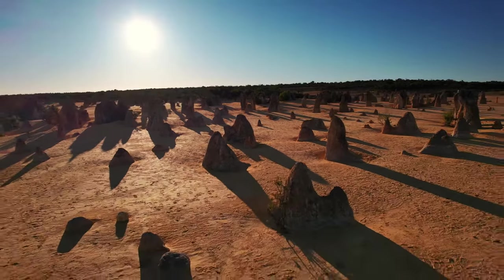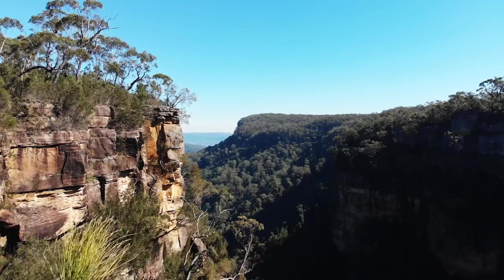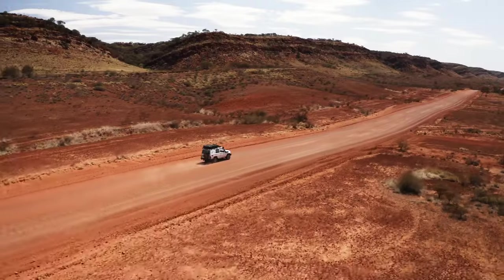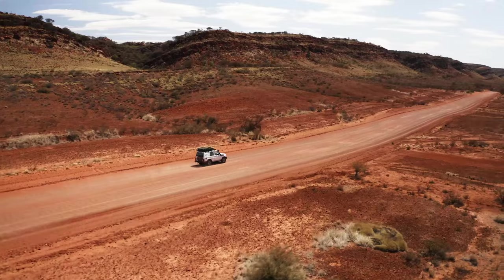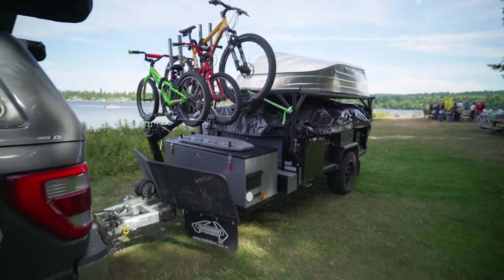If I were to think of the testing grounds to make the toughest, strongest, and most functional camper, a place rugged and remote like the Australian Outback I think would provide sufficient diversity and obstacles to craft a beast of a machine. And that's what has been done with this trailer.